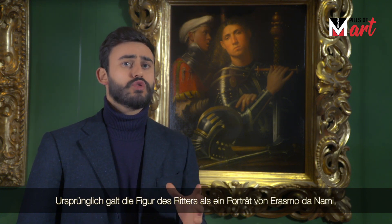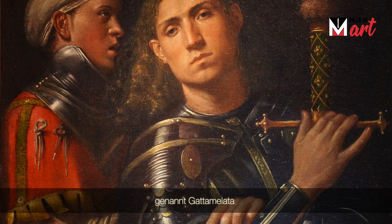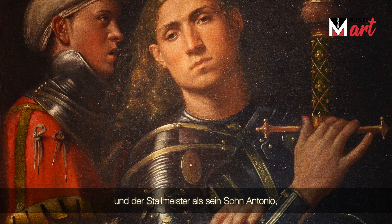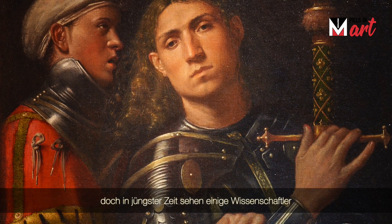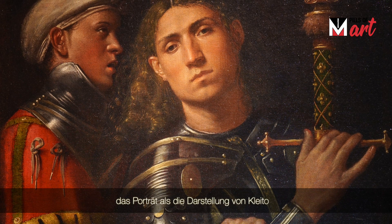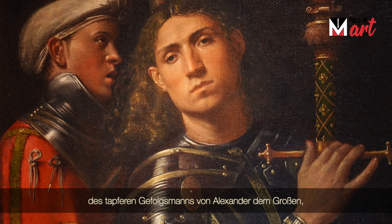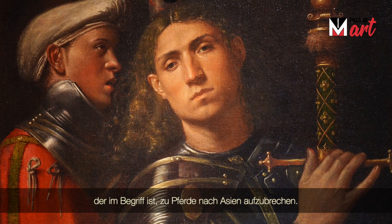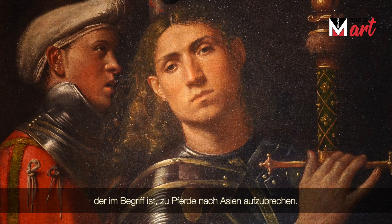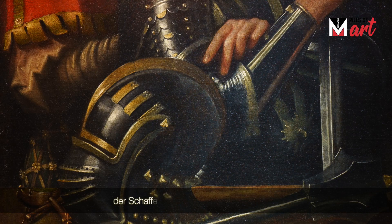Traditionally, the warrior has been seen as a portrait of Erasmus of Narni, known as Gattamelata, and the squire as his son Anthony. Although some critics in more recent times have suggested it may be Cletus, the valiant lieutenant of Alexander the Great, about to mount a horse on some expedition to Asia.